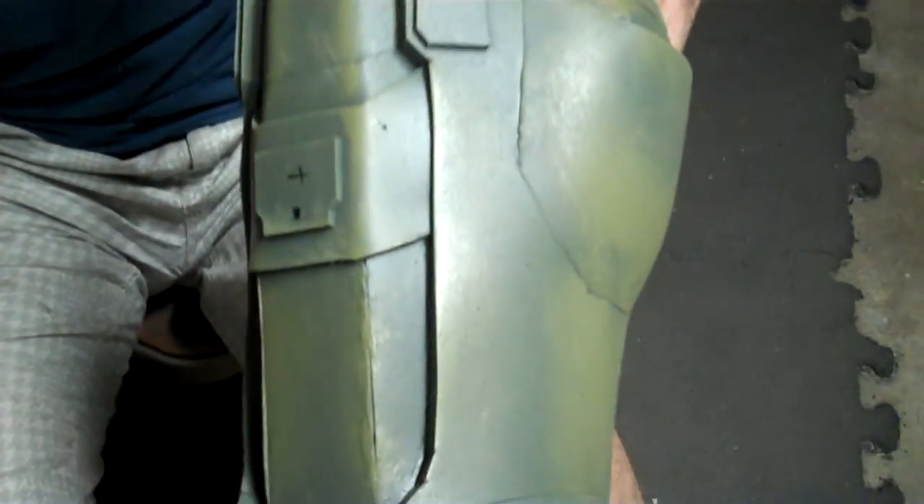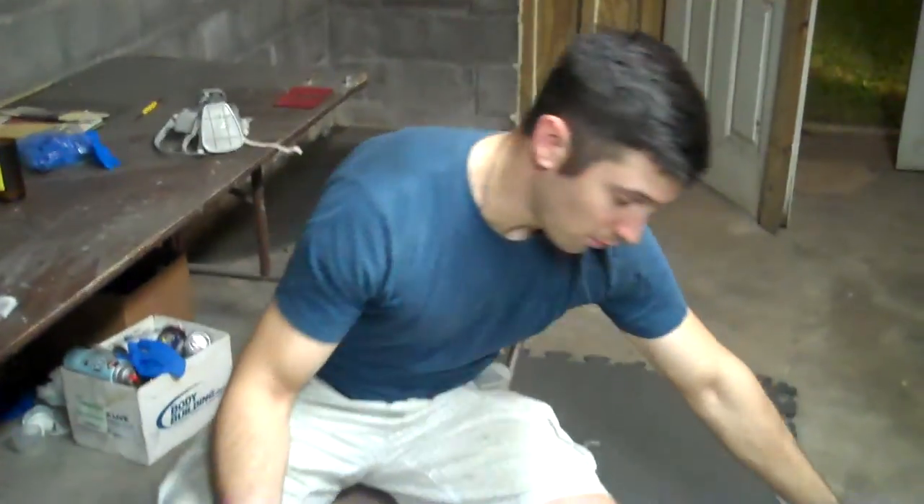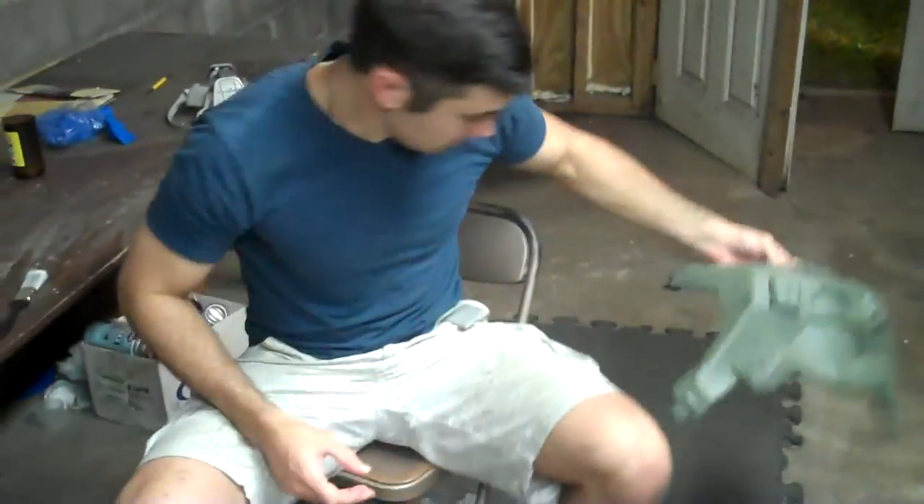Everywhere else is going to get a weathering treatment, just like this calf piece here. In addition to the weathering, the next step in the process is we're going to be adding some chrome dusting over the entire thing to give it some scratches and some battle damage. So this weathering from use is what we're going for.